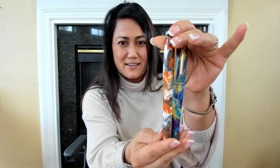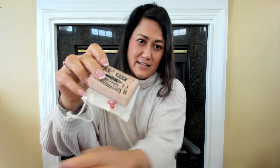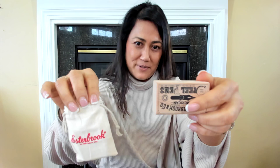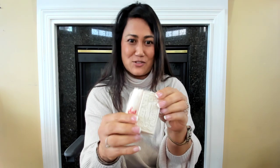So to answer your questions, the stamp is this — it comes in a little cute pouch. It has the stamp inside, and these will come with each of the Astorbrook writing instruments while supply lasts.